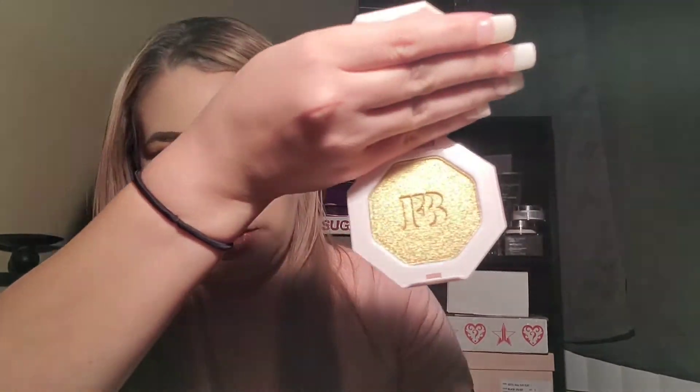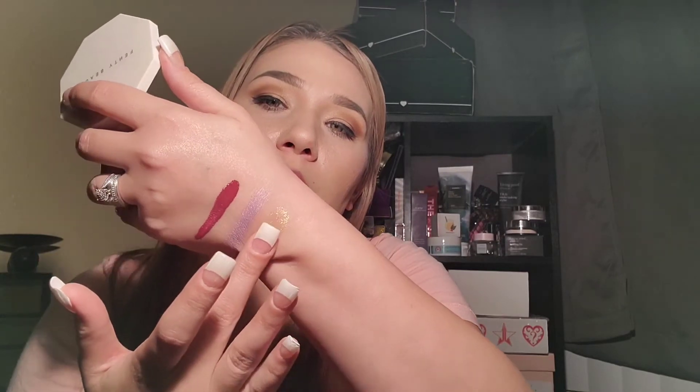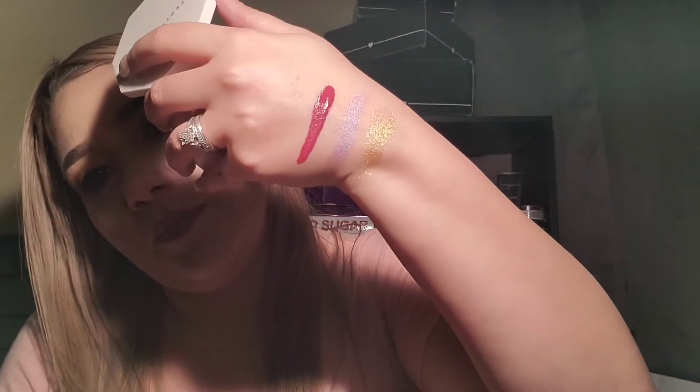Our other item was the Kilowatt Highlighter in Trophy Wife, and I think everybody got this highlighter - I don't think there were any other ones. It fell right out - I would definitely use this for a highlighter and also as an eyeshadow. It comes with a little plastic thing on top. Let's swatch it - it's so soft. One swipe - all three of those colors go together so well. Super pretty - thank you Riri.